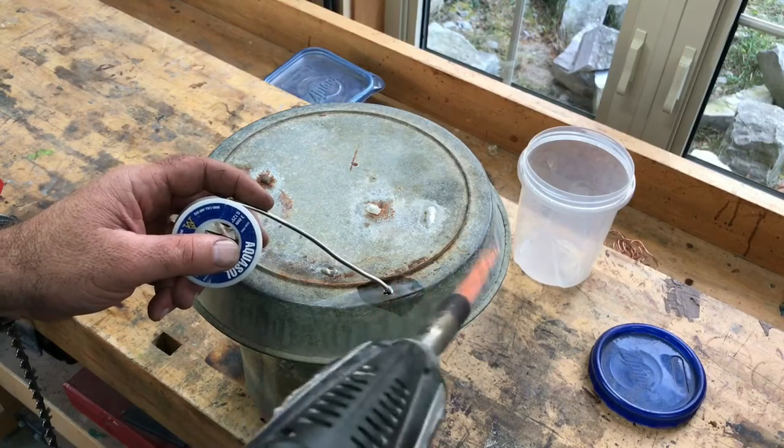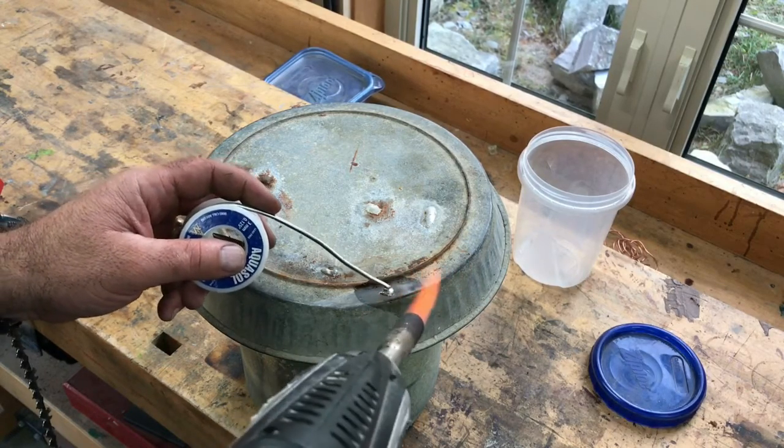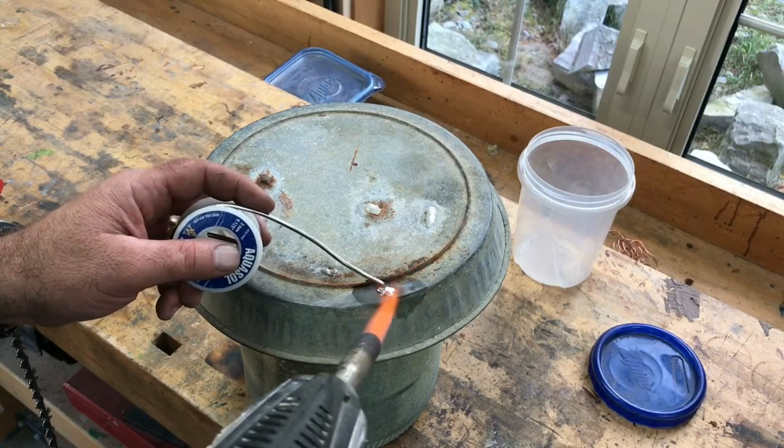Now that solder is starting to melt there. It's not quite hot enough, but if I make it too hot it's just going to flow right through that hole.